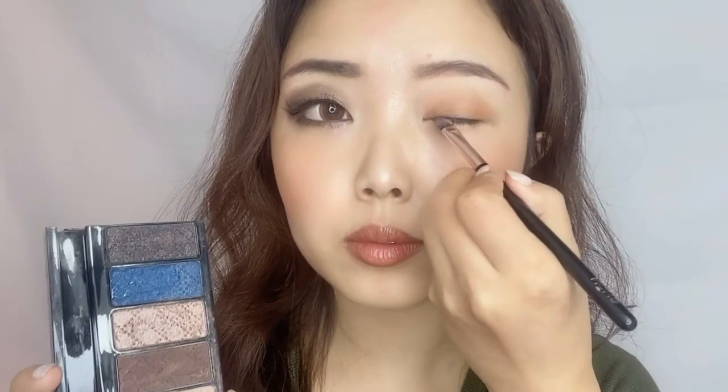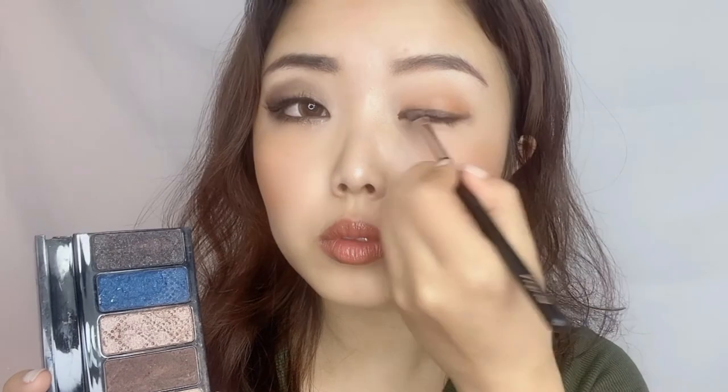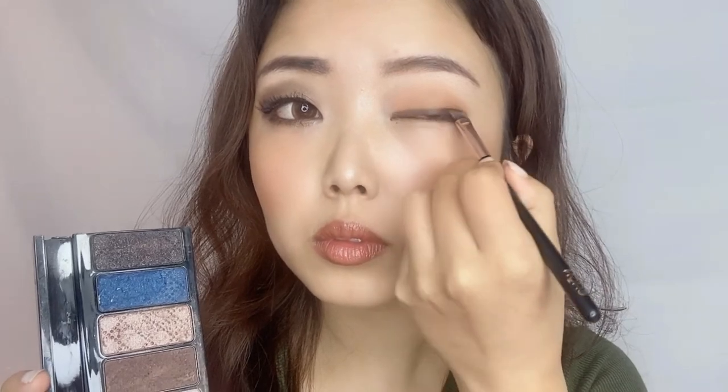After topping it with the dark eyeshadow, use the small angled brush to take some dark brown eyeshadow and draw a very dark line just along your lash line. This brush is very handy when you want to create or define hard lines for your eye makeup. You can repeat these steps a few times more if you want a really heavy smokey eye effect.